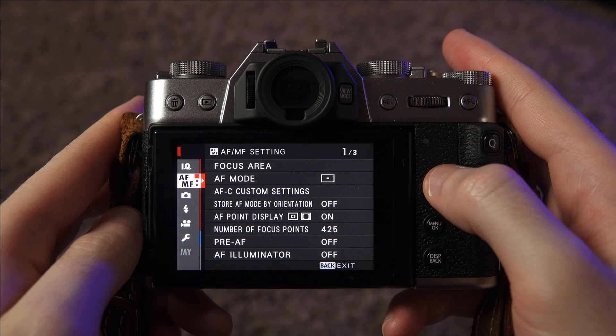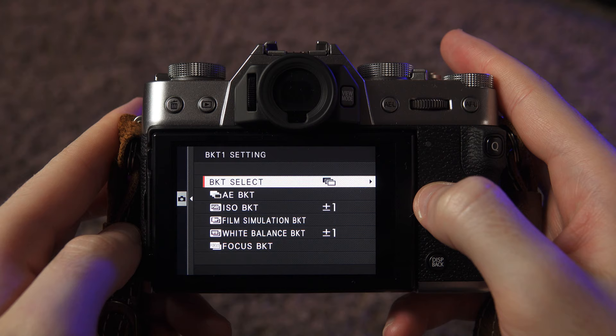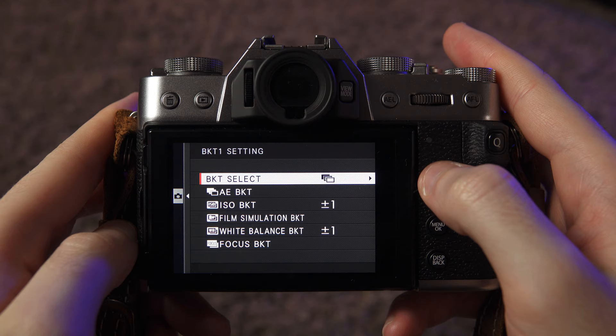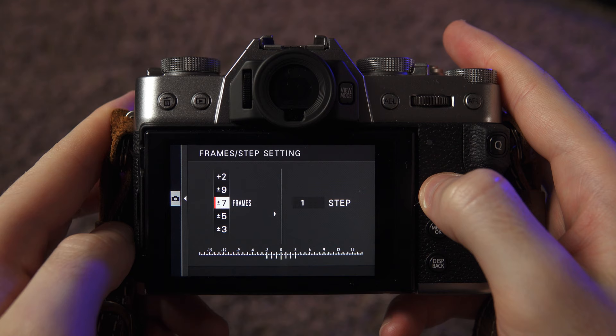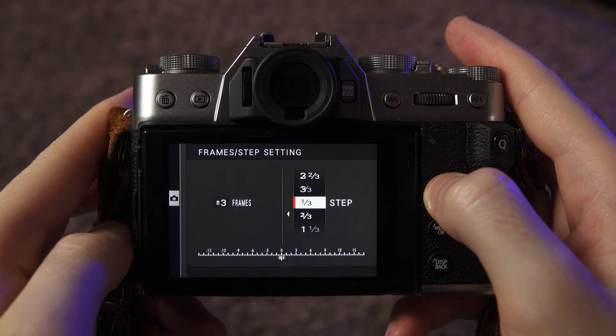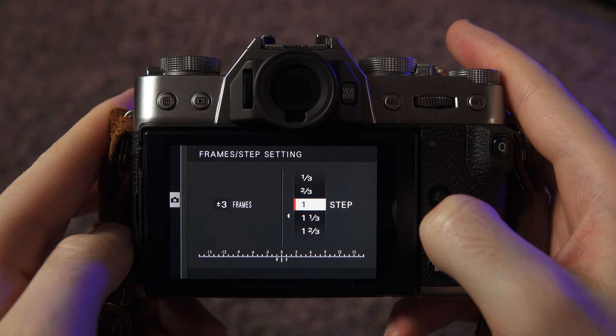On the Fuji X-T30 — and I'm assuming most other Fuji cameras — it's actually very easy to set up exposure bracketing. Go into the menu, go down to the little camera icon, go across to Drive Setting, and you'll have two different bracketing options. Pick number one and inside there are a few different options. Make sure that Bracketing Select at the top is set to Auto Exposure Bracketing, then go to AE Bracketing Frame/Step Setting. The frames setting is the amount of exposures the camera takes every time you take one photo — I have it set to three: one at normal exposure, one overexposed, and one underexposed. The step setting I have set to one step, which is essentially one stop, meaning one stop over and one stop under.